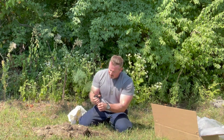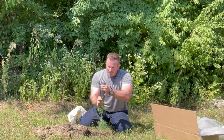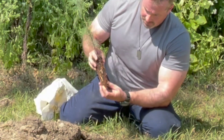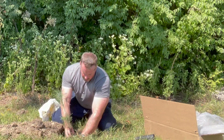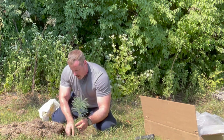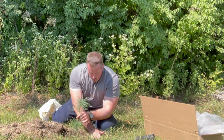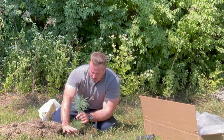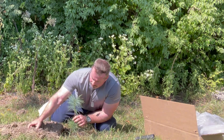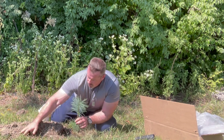Then I take the tree and pull it out of the pot, and you can see all the roots — it's a nice healthy tree. I put the tree into the ground, and the top of the root ball should be even with the growing surface that you have. Then I backfill the hole with the native soil.